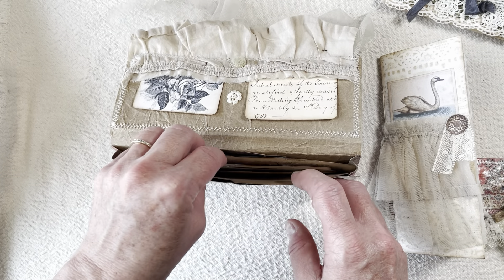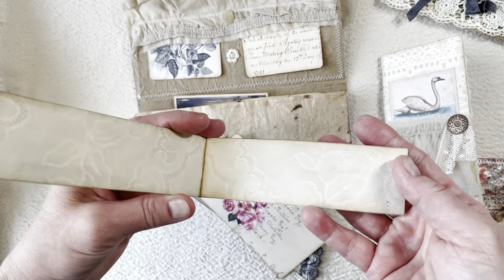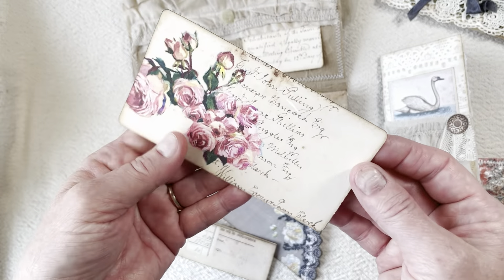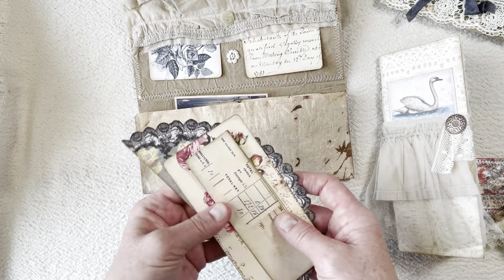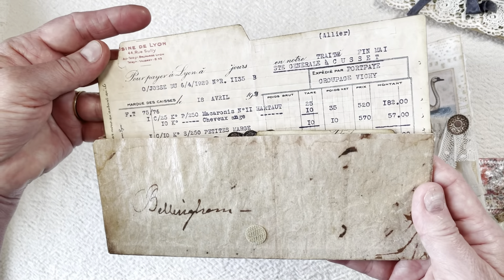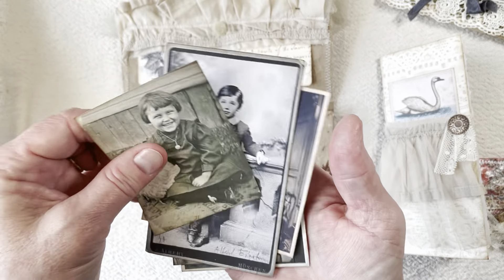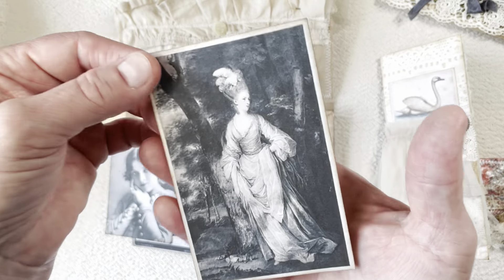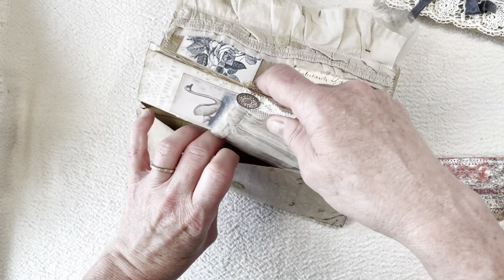Behind the first divider I have some ephemera. I have this little piece that was left over that I just folded — it can be used for journaling, or you can make a tiny little notepad out of it. And then I have this piece, and then I have this lace doily. Those can be used in other projects or cut to fit in the journal, but those go behind my first little divider. Here's the second divider, and behind it I just have these cute little photos. Those all slip back in there, and the journal just slips in the front of the back.